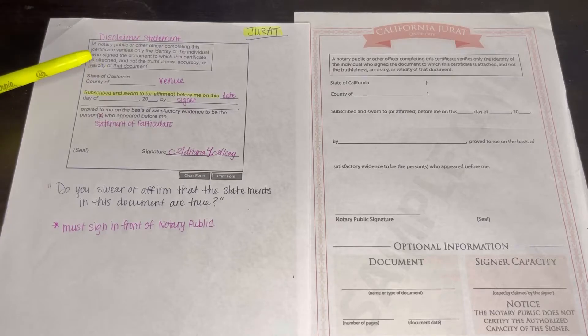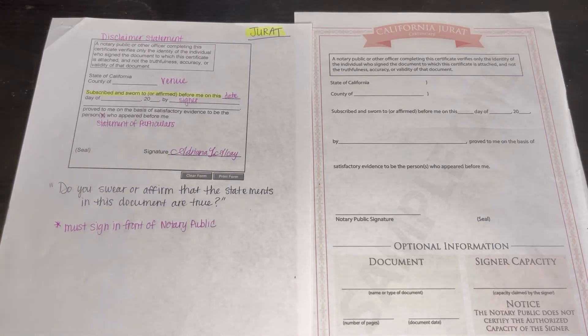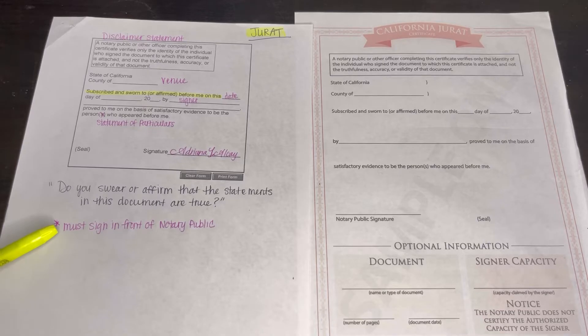The jurat is similar to the acknowledgement — you have the disclaimer statement, the venue, the date, the signer. The difference is: an acknowledgement says 'personally appeared,' and the jurat is 'subscribed and sworn to or affirmed before me on this day.' It doesn't have the perjury clause right there. For the jurat, you say, 'Do you swear or affirm that the statements in this document are true?' or 'Do you swear or affirm that the contents of this document are true and correct to the best of your knowledge?' Also, the jurat cannot be signed ahead of time — it must be signed in front of the notary public, never ever ahead of time. Only the acknowledgement can be pre-signed; the jurat, you cannot.